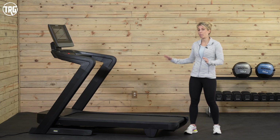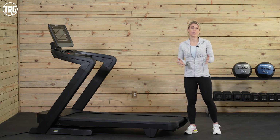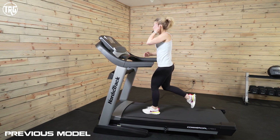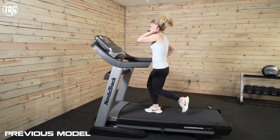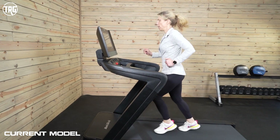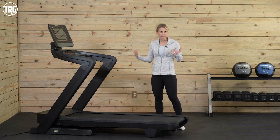Let's go over the construction on the new 2022 1750. If you are familiar with previous models, you'll notice that they've pretty much done a complete overhaul. However, it still retains a lot of the same functionality and features from the original 1750. So you kind of get the best of both worlds.